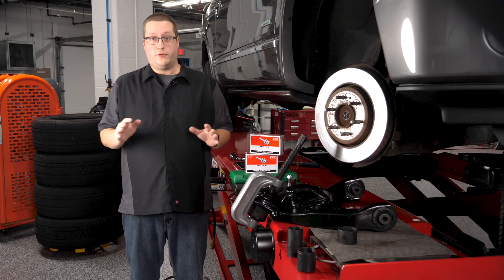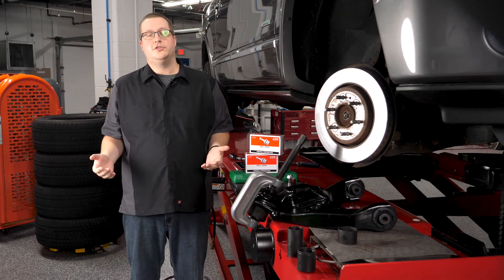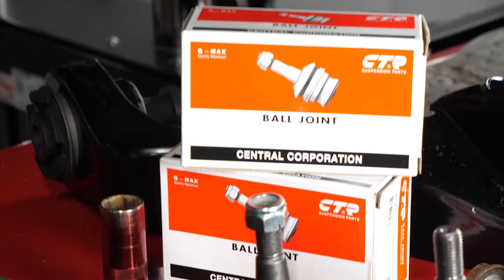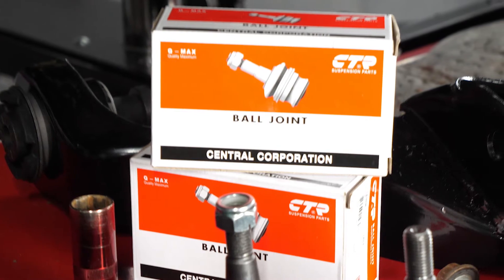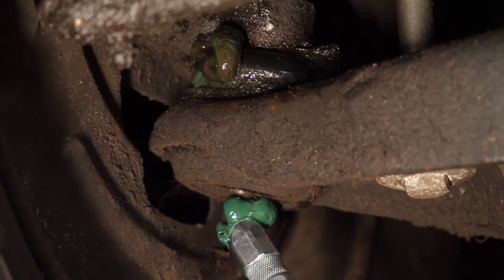The grease could oxidize or leak out of the boot before the next oil change, which could cause the joint to wear out rapidly. With a sealed joint, the driver could go 100,000 miles or more without any maintenance whatsoever.